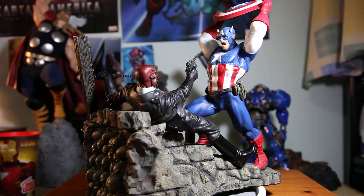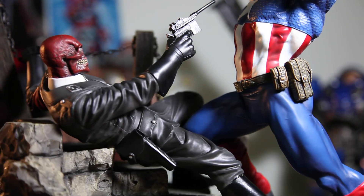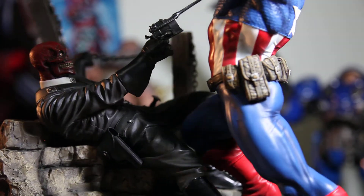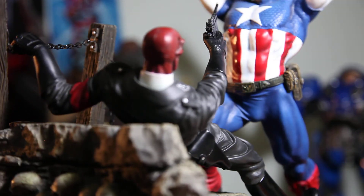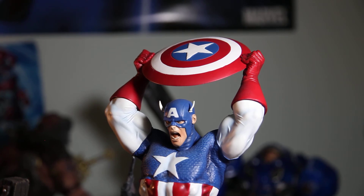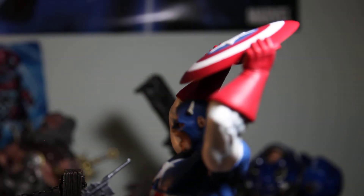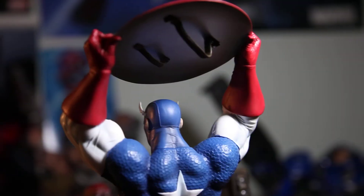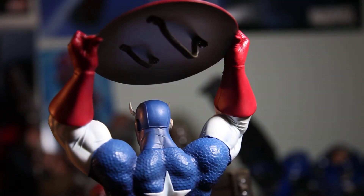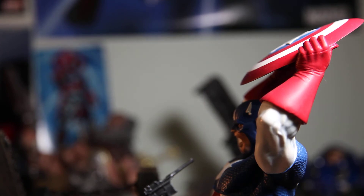That's pretty much it, guys — let me give you a last 360-degree look. And I want to give you a look at Captain America's shield. You can see it's highly detailed — his thumbs and everything holding the shield. Very excellent indeed — just wow, very well done.